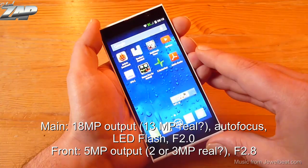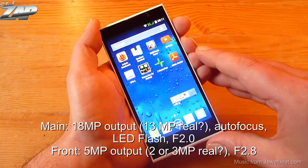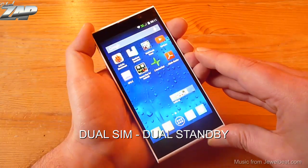It has two cameras: one main camera with an 18 megapixel output, autofocus, LED flash, and f2.0 aperture, and one front facing camera with a 5 megapixel output and f2.8 aperture. Of course this phone is a dual SIM dual standby phone.